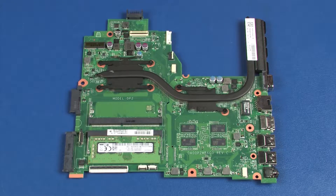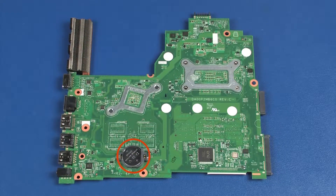Before installing a system board, remove the following from the old system board and install on the new system board: memory boards, heat sink, and real-time clock battery.